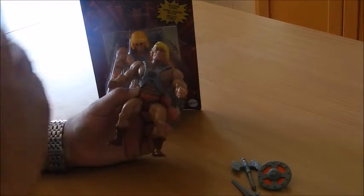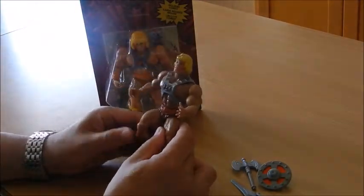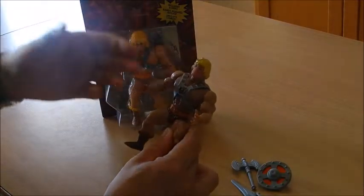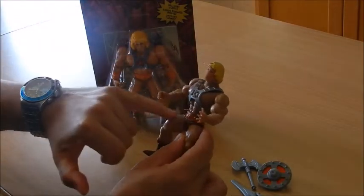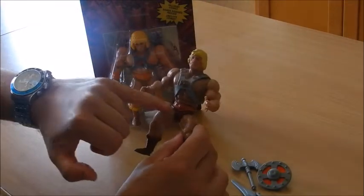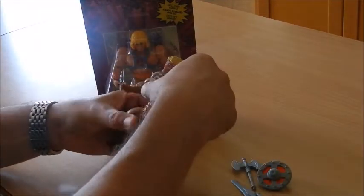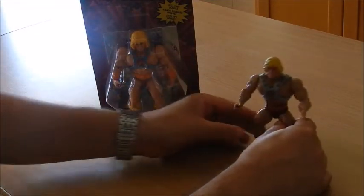The ones that appear are, first of all, all dirtied up, and then they're missing lots of paint. His shorts are sometimes broken, his limbs are sometimes loose — which is not the case in this particular example.